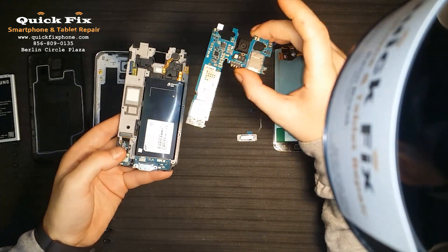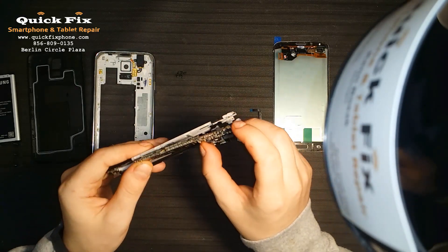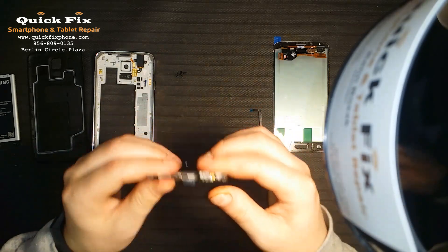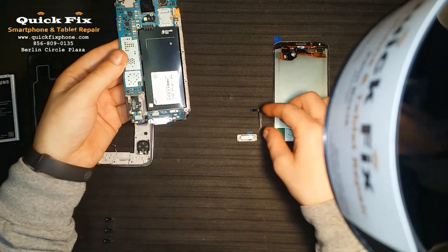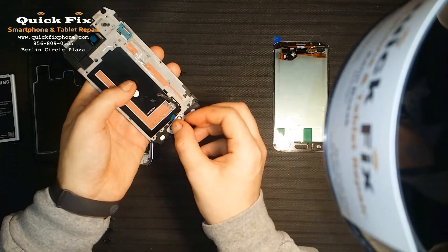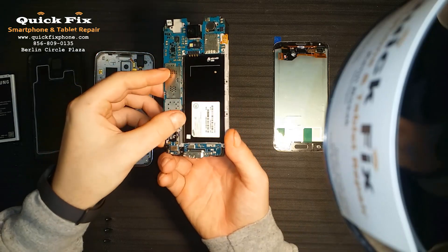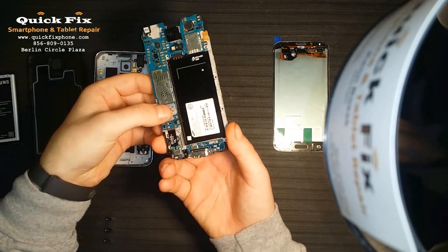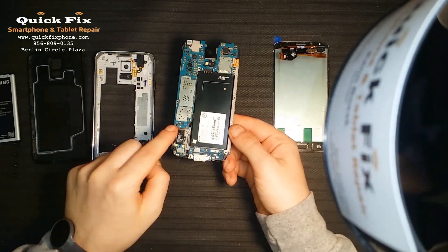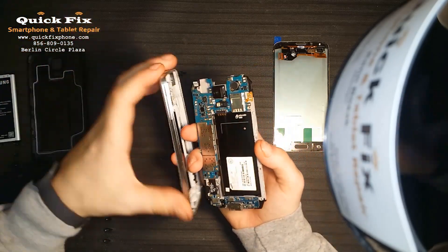Now we're going to take the motherboard and connect it to the daughter board — there you go. Make sure everything's locked in nice and tightly in place. Now you're going to take your home button, put it through the mid frame and connect it to the motherboard — right there. Okay, now we can snap this back on.